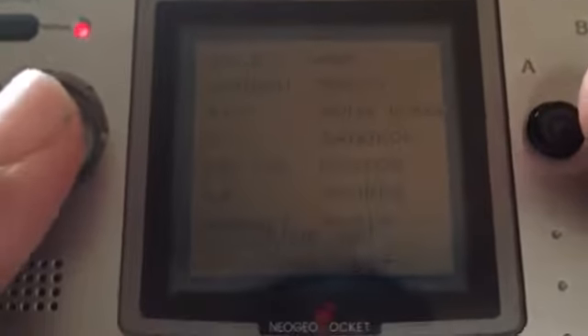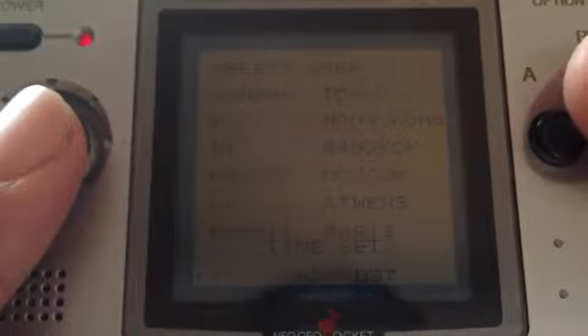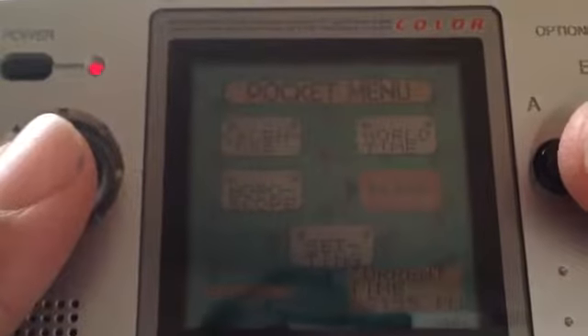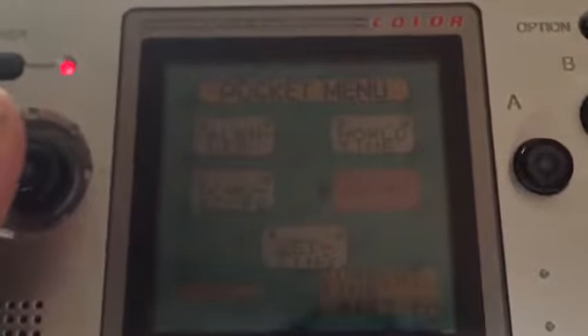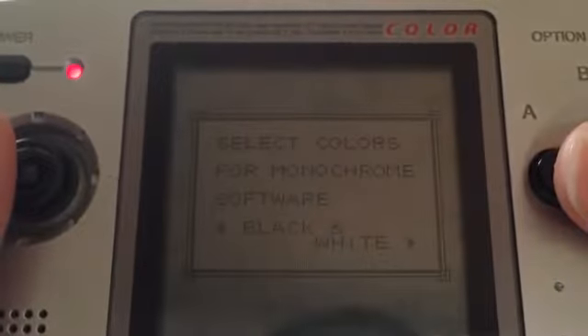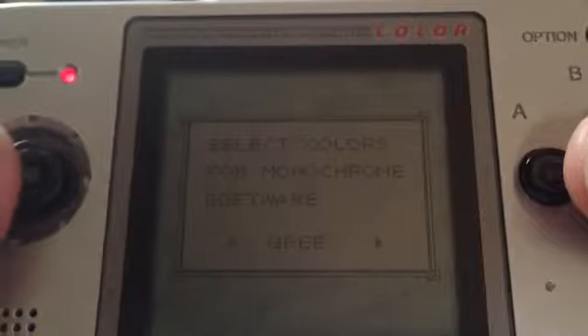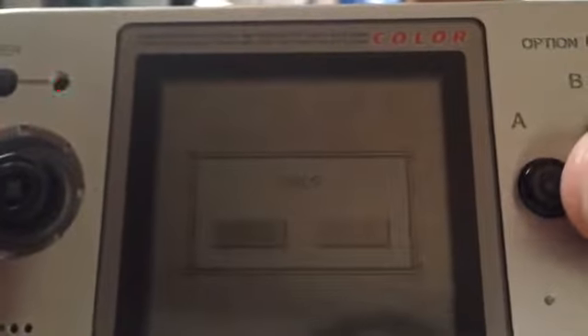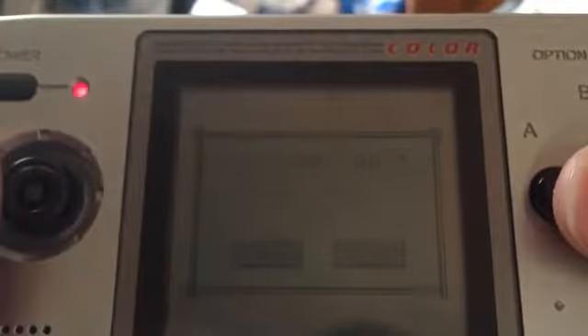Then you've got your world time — you can check out the different areas and what time it is there. You've got your alarm so you can set it if you take a nap and want to wake up on time. And then of course the settings are right here. You can set it to English, and you can also change the background color. I kind of like classic black and white but I'll just go with the classic on it.